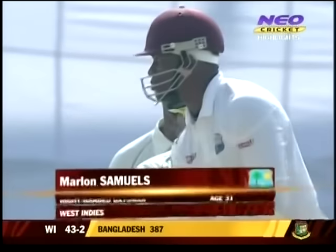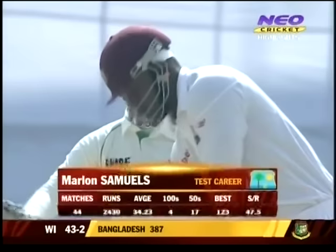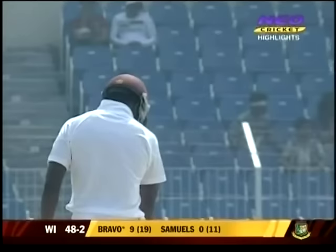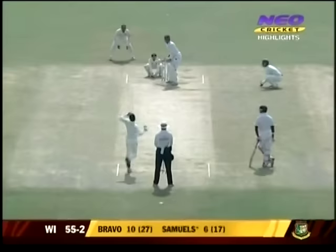In the first test, Marlon Samuels comes to the wicket with West Indies in a spot of bother at 43 for two. He was cramped for space trying to go for that shot but the result was good — four runs. He then gets lifted over the top of the infield, and it's 59 for two.